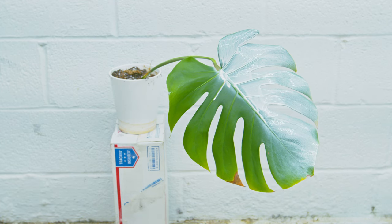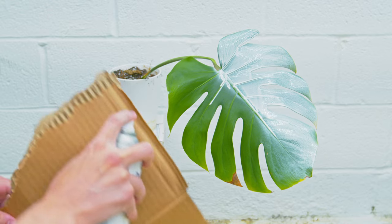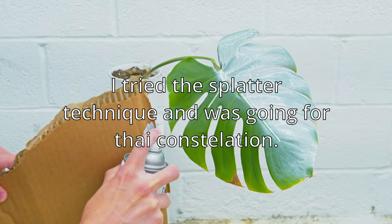Definitely shake up your can really well — I did not, and you can see the results are not as promising. Now if you want to go for the full moon because you're not happy with the half moon, you can just get rid of that cardboard and finish off the rest of the leaf.